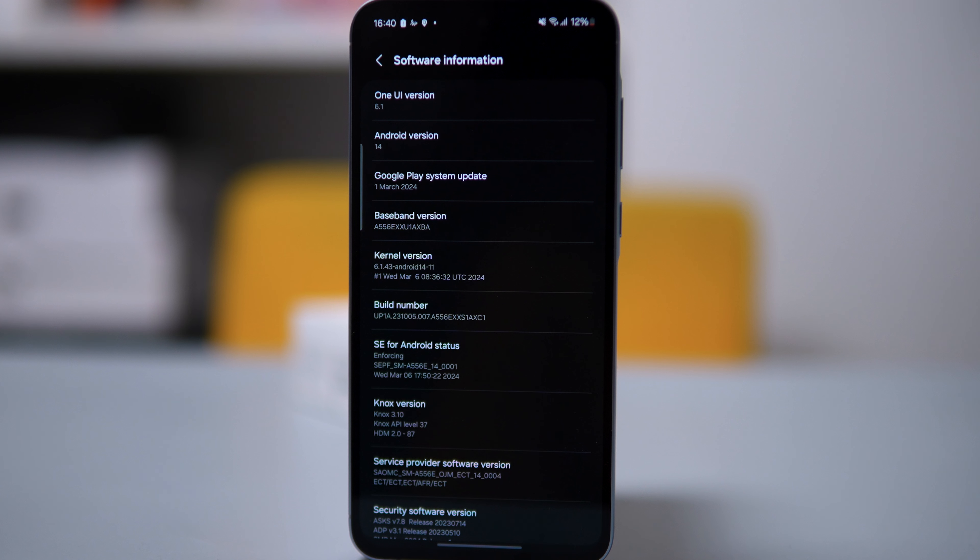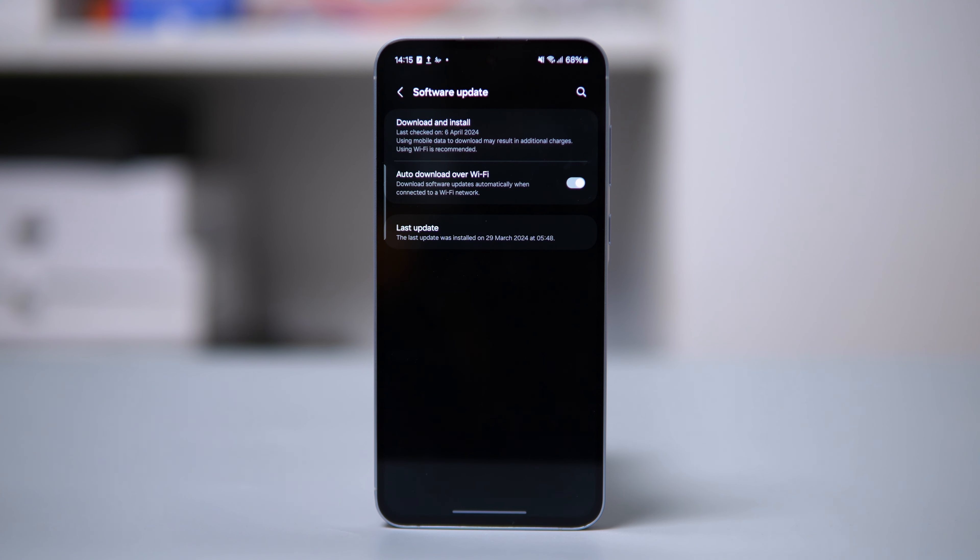The A55 runs on Android 14 with One UI 6.1, giving you a smooth and user-friendly experience. You get the latest features and improvements like better privacy controls and performance enhancements. One UI 6.1 adds a layer of customization, letting you personalize your phone — change themes, arrange your home screen, and tweak settings. Samsung promises long-term support with 4 years of software updates and 5 years of security updates. There's also a new app called Find, available on the A35 and A55, which helps you track your phone and share your location with family and friends.